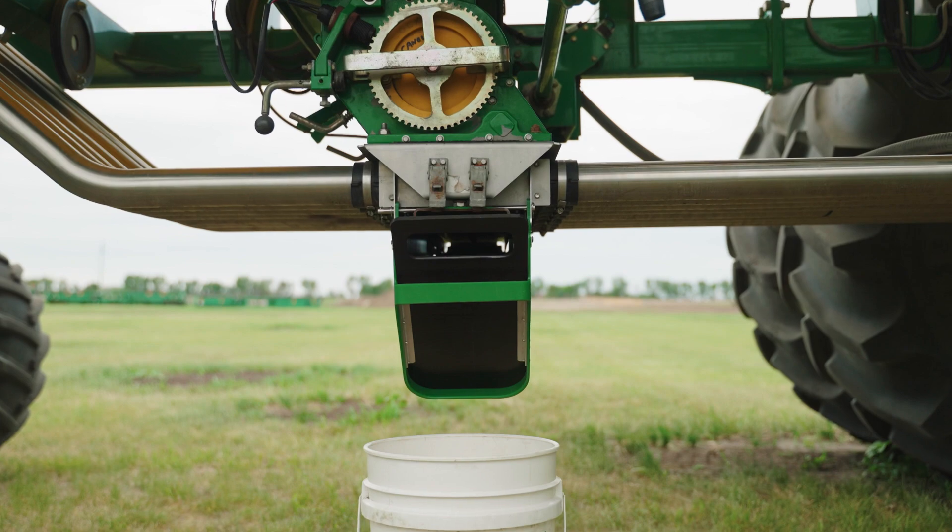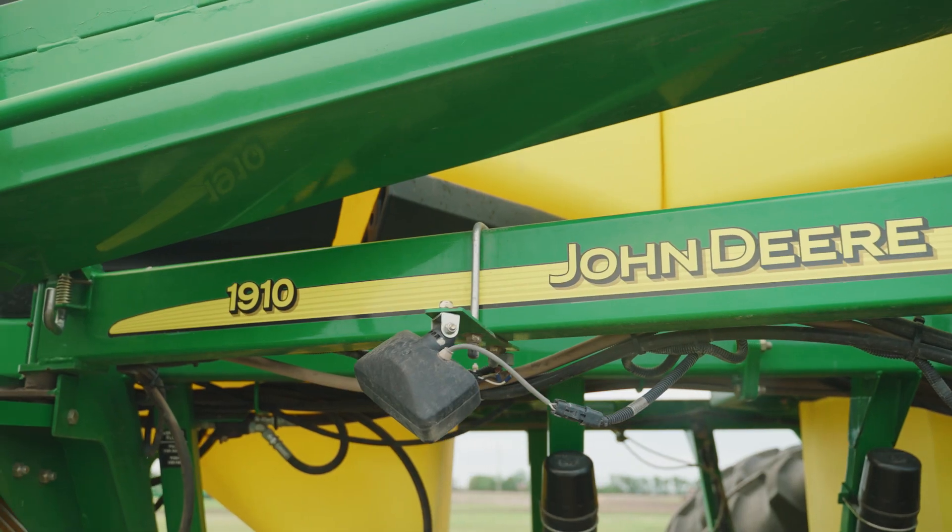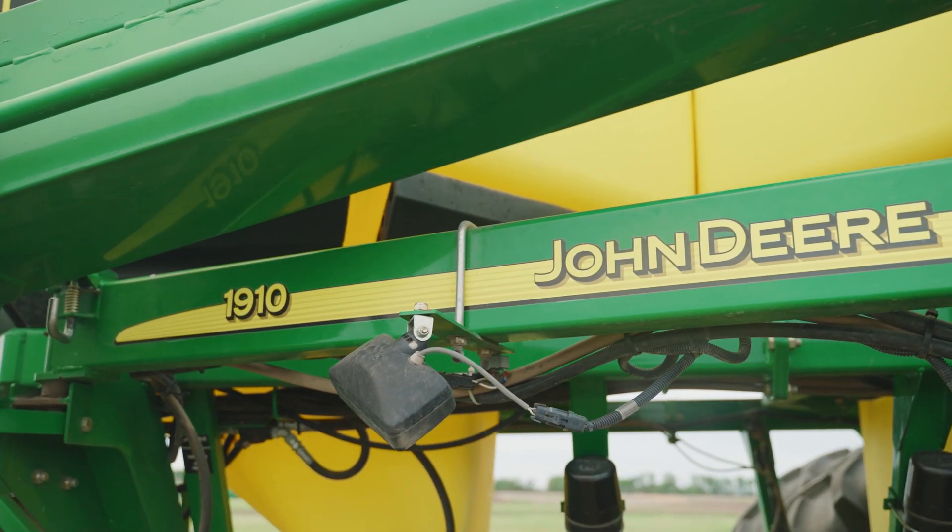Today I'm going to show you how to install your GVE calibration chute on a John Deere 1910 air seeder cart and how to perform a calibration using that chute.